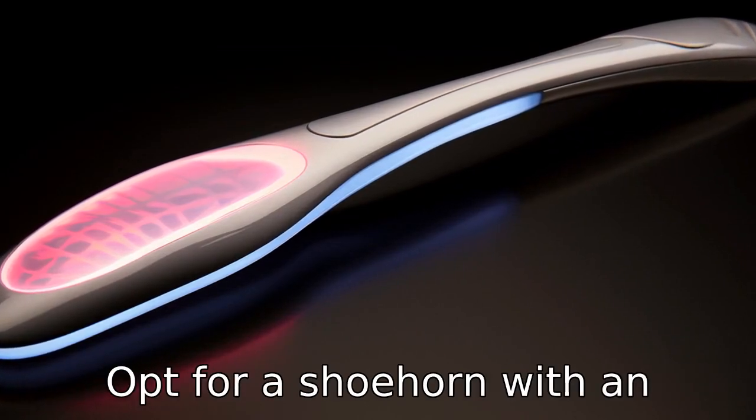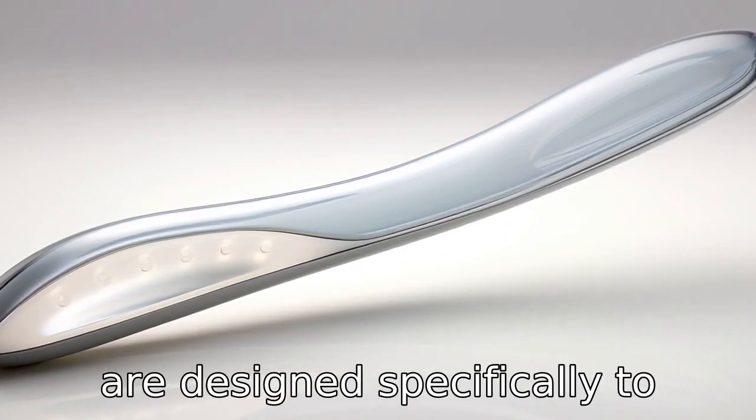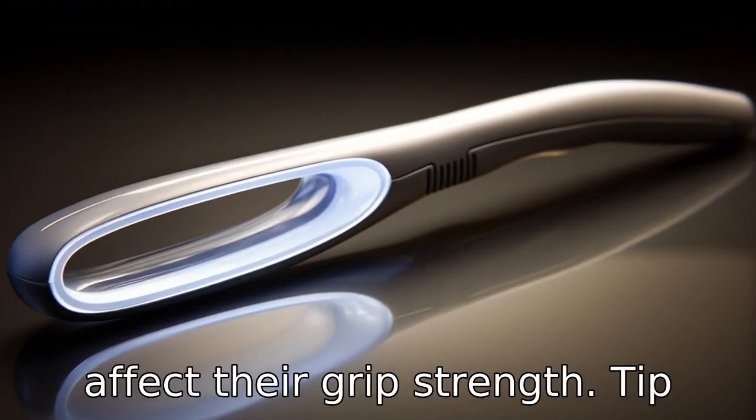Tip 2. Opt for a shoehorn with an ergonomic design. Some shoehorns are designed specifically to comfortably fit in the user's hand, which can be very helpful for seniors who may have arthritis or other issues that affect their grip strength.